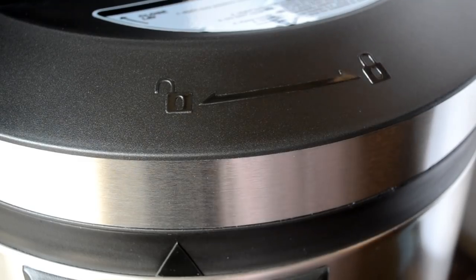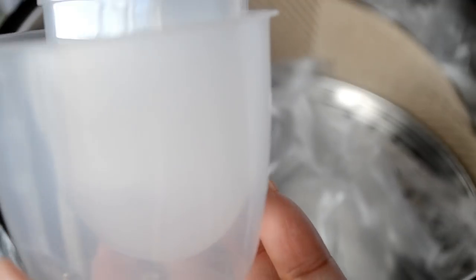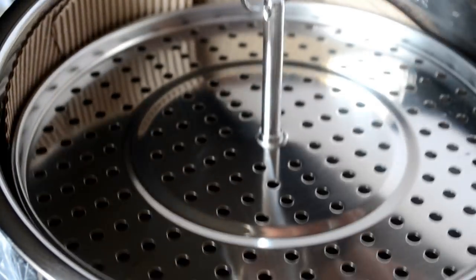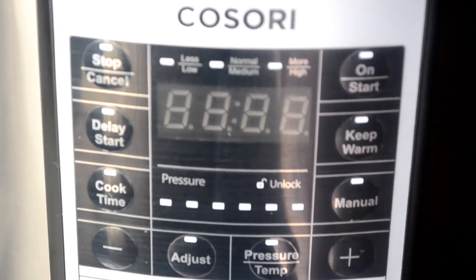You get two sealing rings, so that's always convenient. I love how easy it is to lock this thing — you just match up the arrow to the lock. Also included are a measuring cup, the water collection container, a ladle, and a spoon. And here's our steaming rack. I love the little hook attached to the top to make it easy to remove.